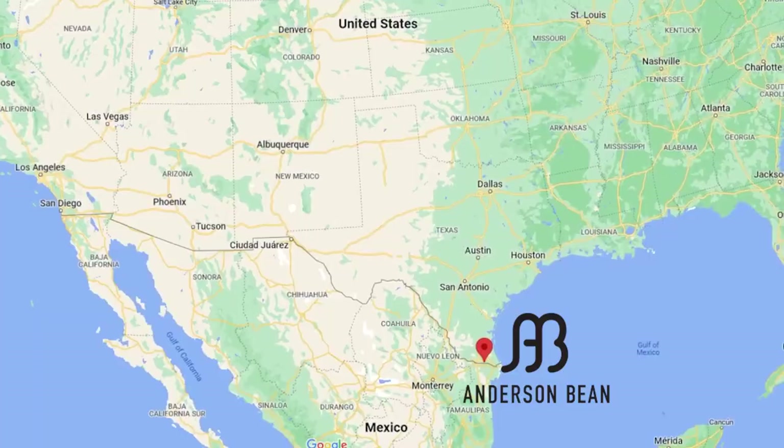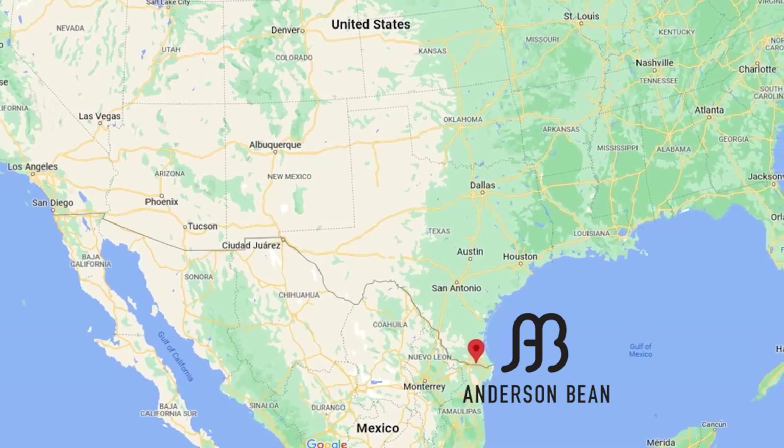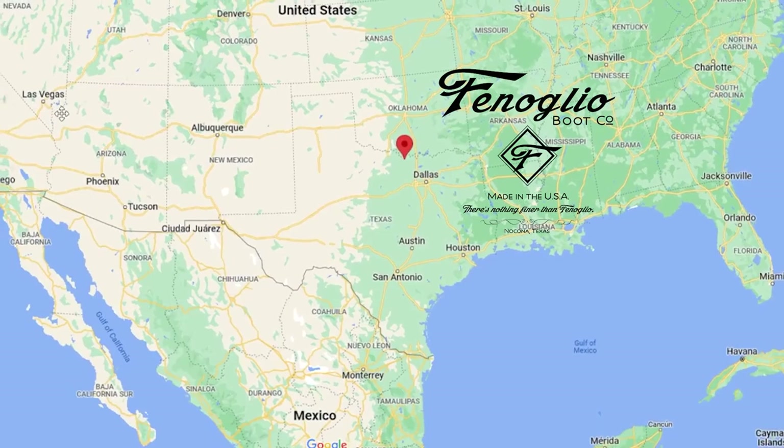Let's start with where they're made. They're both made in the USA. Anderson Bean is made in Mercedes, Texas and Finoleo is made in Nocona, Texas. In fact, they have a lot of people working at the Finoleo factory who used to work at the old Nocona boot factory there.